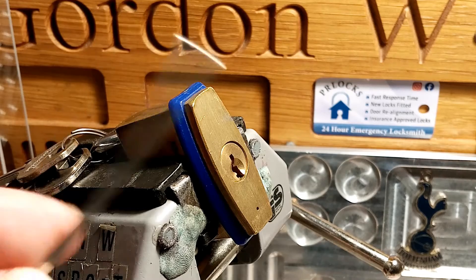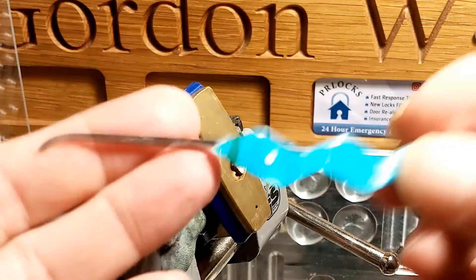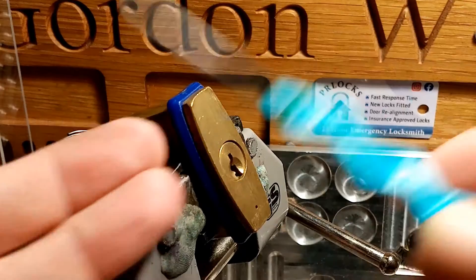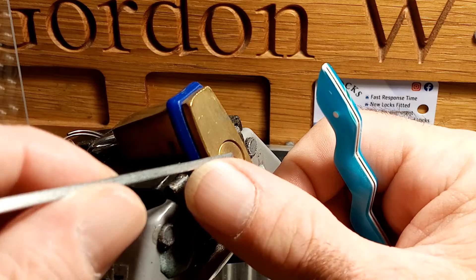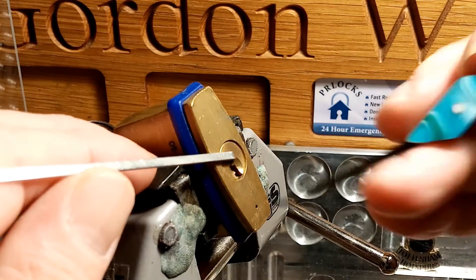I'm going to use my little windscreen with the tension tool and the pick from Jason, and I'm going to start with light tension.